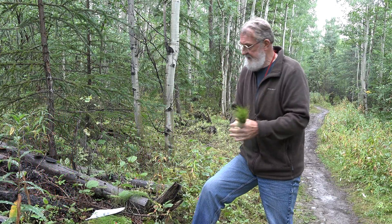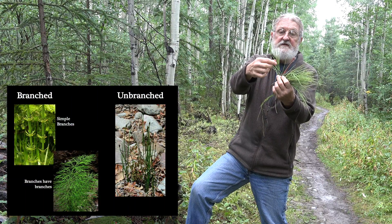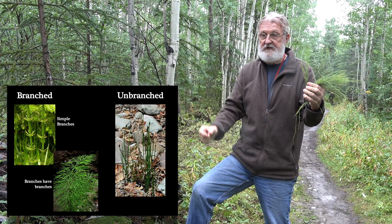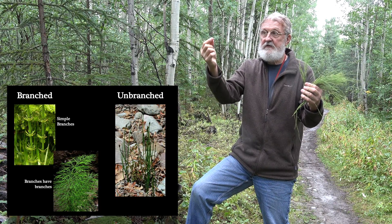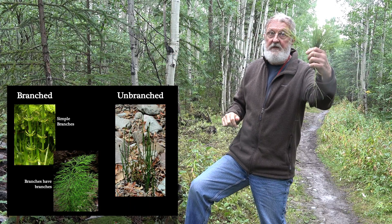Another major division is between species that have branches on their stems and those that are branchless — the branchless ones simply have rings of leaf collars going up the stalk with a strobilii on top. So we have the branchless group and the branched group.